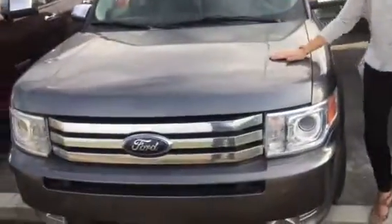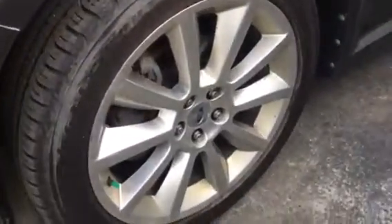Underneath the hood here, you're going to have a 3.5 6-cylinder engine — tons of power, but amazing fuel economy. On the side here, all the tires have amazing tire tread left on them, and the rims are also in amazing condition. It just gives you peace of mind that the vehicle was driven very nicely, which you can also tell by the kilometres for the year.